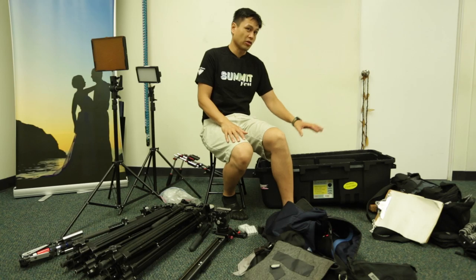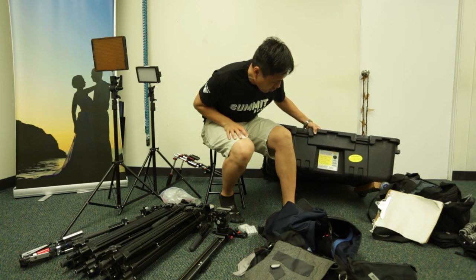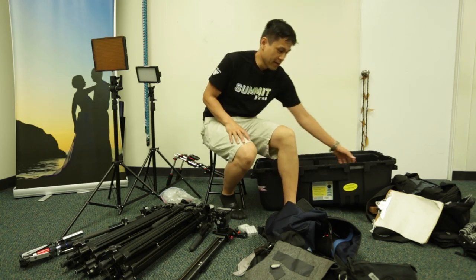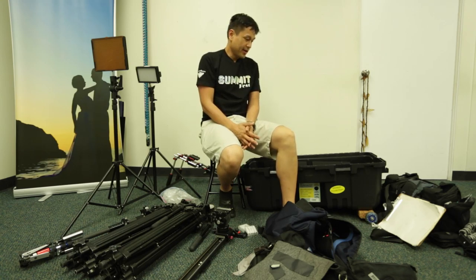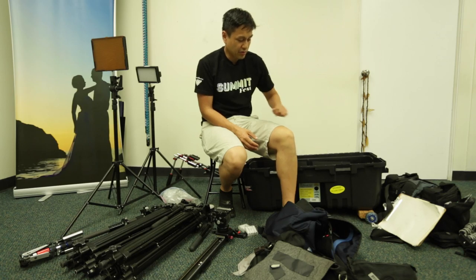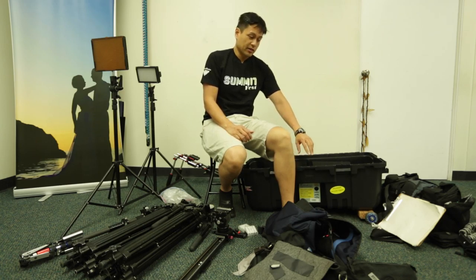Let's dive right into it. We've switched — we used to use a much larger box and we've been experimenting lately with this smaller box. This particular box is made by Plano and it's a 1819. Part of the reason why I like this box is it's super inexpensive — you can get it for like 50 bucks. It comes with wheels but we added our own DIY rollerblade wheels on there, because the wheels it comes with are pretty bad. It was easy enough to take a 2x4 and stick the wheels on there and screw that into the box. Another awesome thing about this box is you can take it on a plane and it is a normal-sized piece of luggage.